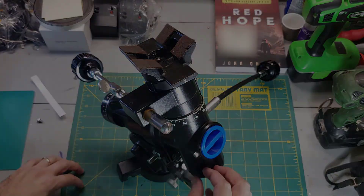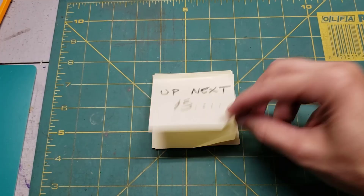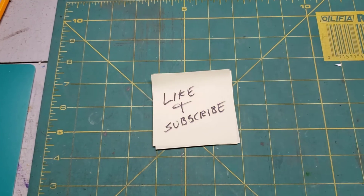Up next is part two. Be sure to like and subscribe.